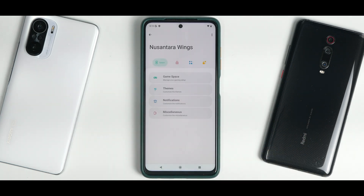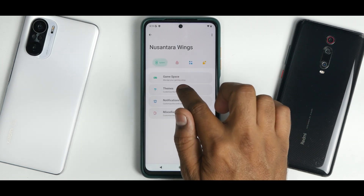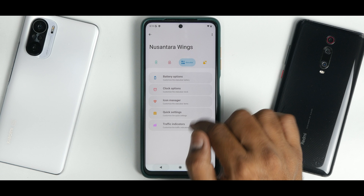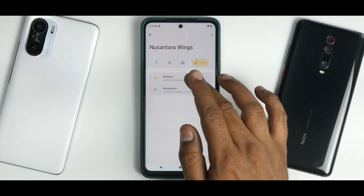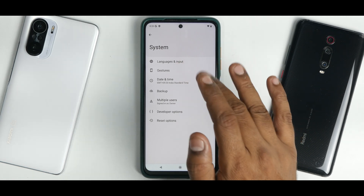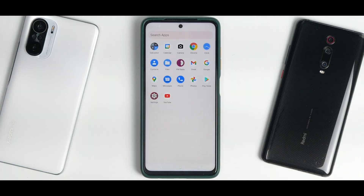There is a dedicated customization menu called Nusantara Wings with four sub-sections, including a very elaborate Game Space, a Themes option to override Monet, notification customization, miscellaneous settings, fingerprint preferences, battery options, clock options, icon manager, quick settings, and traffic indicators. Buttons and navigation customization options are also available. Under System Gestures you have system navigation, one-handed mode, and prevent ringing.